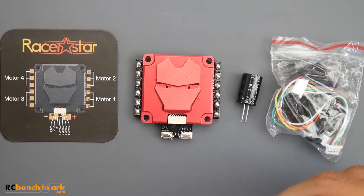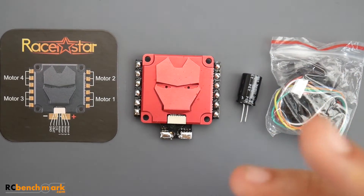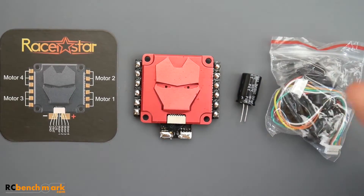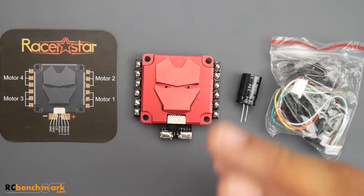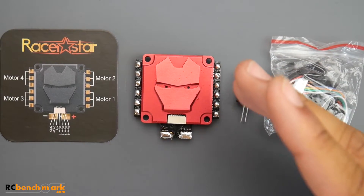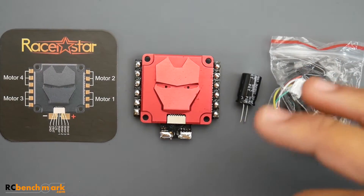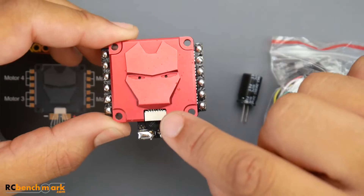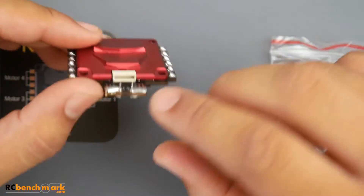Something pretty interesting about this ESC: it's supposedly rated up to 8S, which is pretty insane. It's also supposedly IP65 rated, meaning it's somewhat water resistant, possibly due to conformal coating. It has a really fat heat sink, and the heat dissipation is phenomenal on this. But let's talk about something that is really annoying with this — the connector placement.